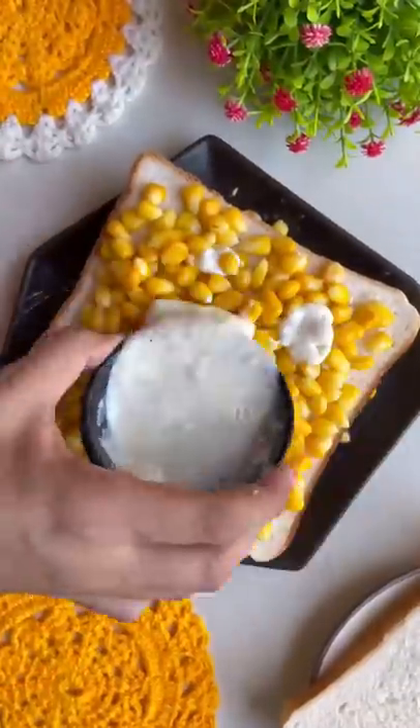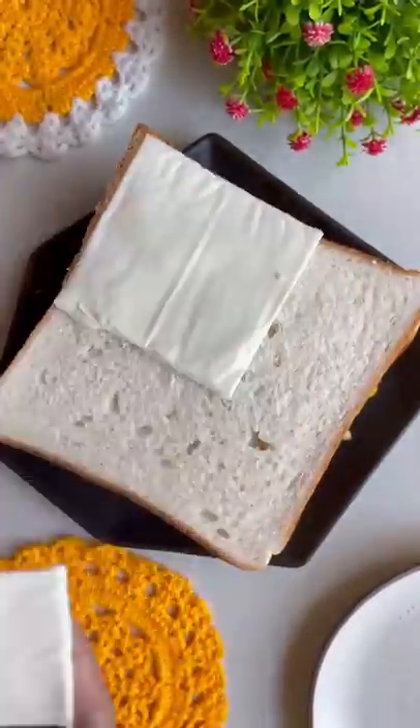Then add corn. Then add cheese sauce. Then add another bread. Then add another cheese sauce.